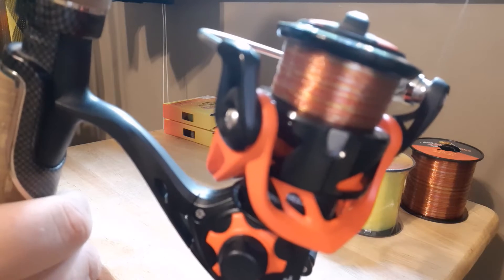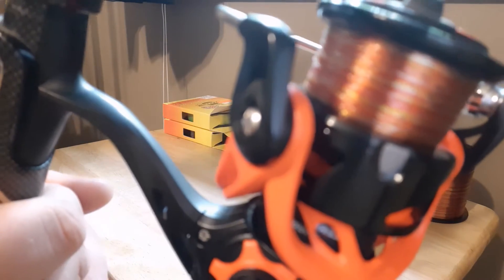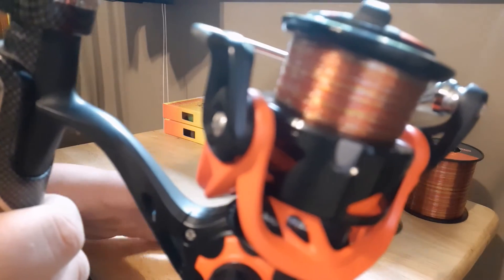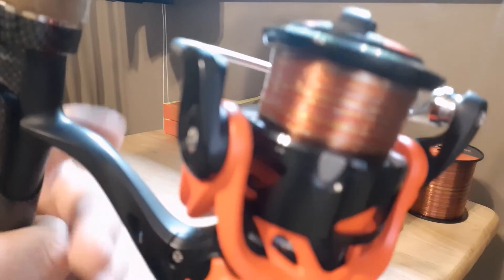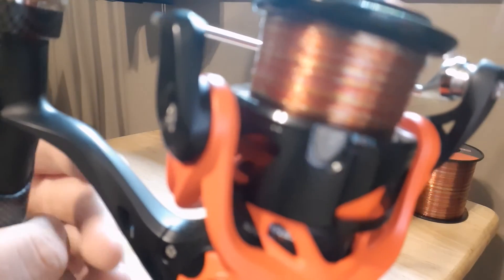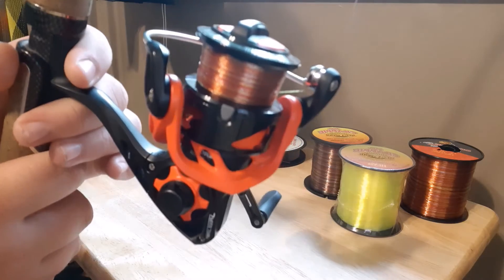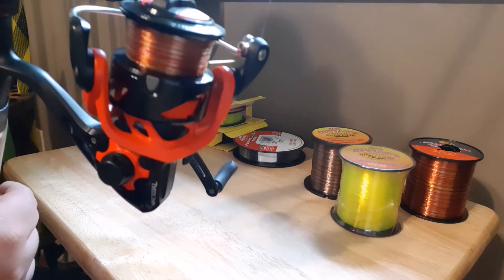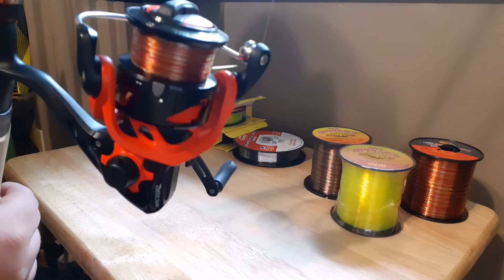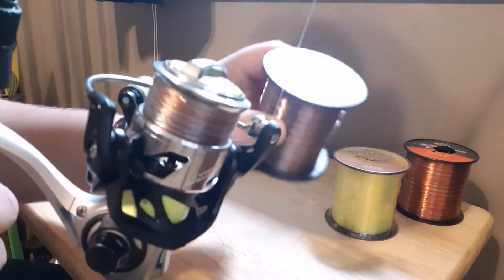So the reel that I'm going to keep the line on is this Luz LZR Pro — great reel. It's really really red but it shows up as orange on the camera. I'll try to go through and show y'all the reels that I have with this kind of line on.